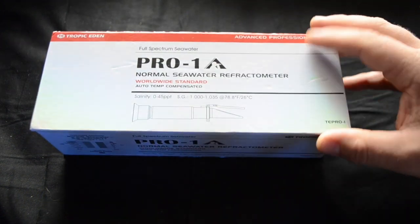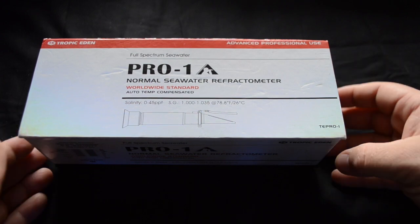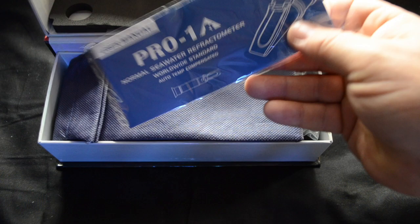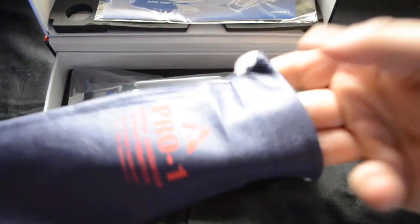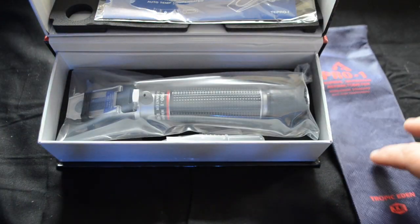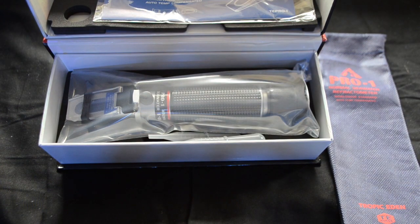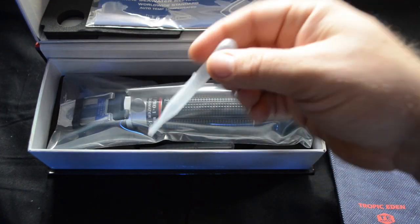Today we're going to be taking a look at the Tropic Eden refractometer and we're going to talk about how to calibrate it and how to use it so you can maintain the perfect level of salinity in your reef aquarium. The ideal range for salinity in a saltwater tank or reef tank is between 34 and 36 parts per thousand, and if you're measuring specific gravity, you're looking for 1.021 to 1.026.